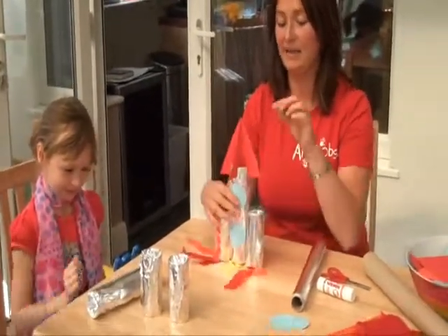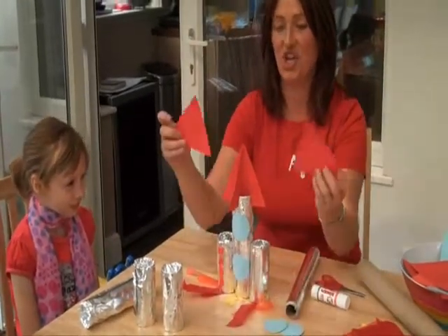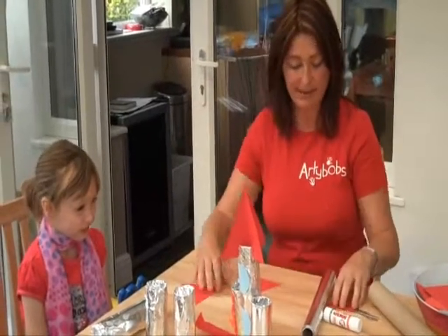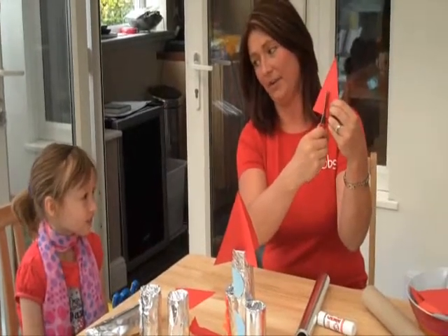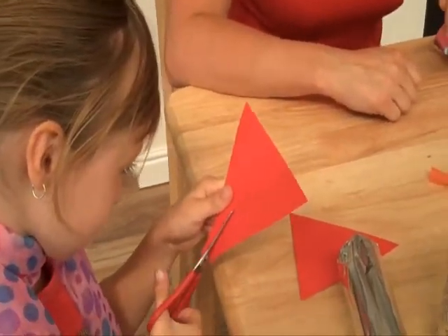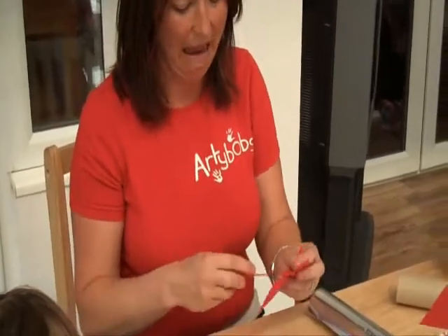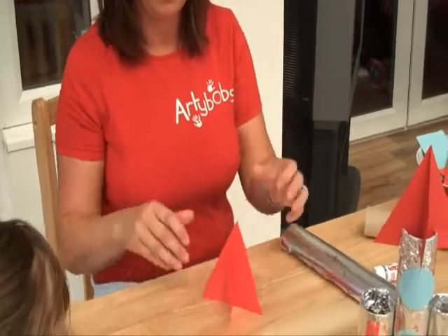Now the next thing we're going to do is make this top part of the rocket - I'm not quite sure what that's called. But for this we've already cut out two pieces - two card triangles here - and we're going to slot these together and then slot them into the big tubes. So what we need to do Lol is cut one of these halfway up to the middle and then the other one we're going to cut away. We're going to try and swap these together. There we go, that goes like that.